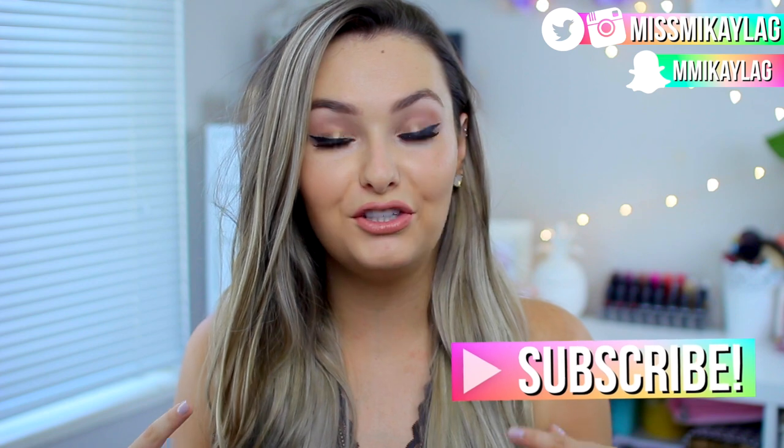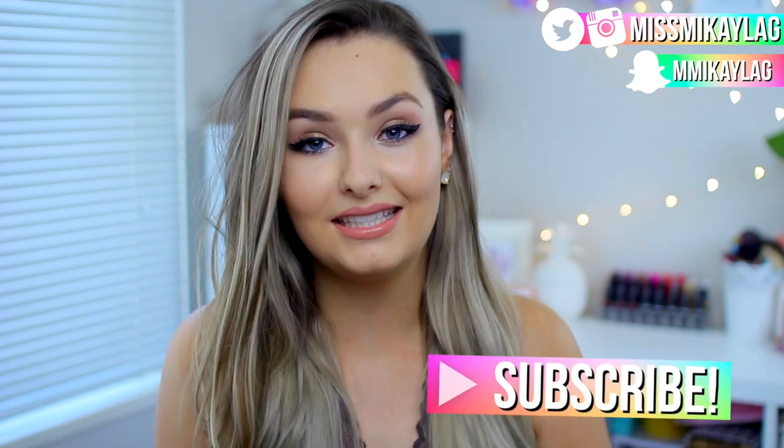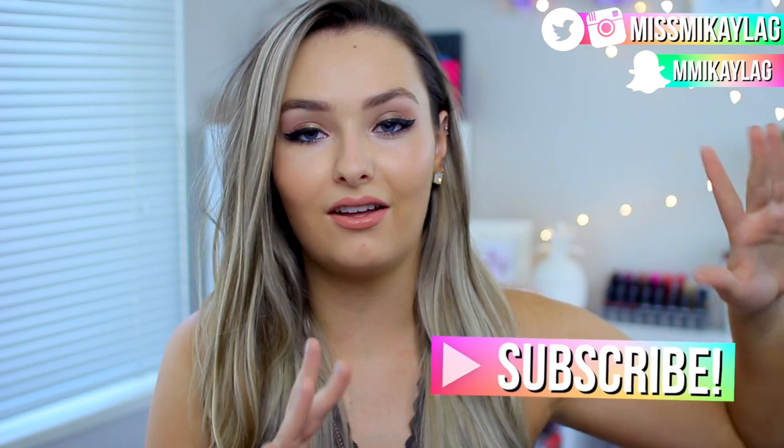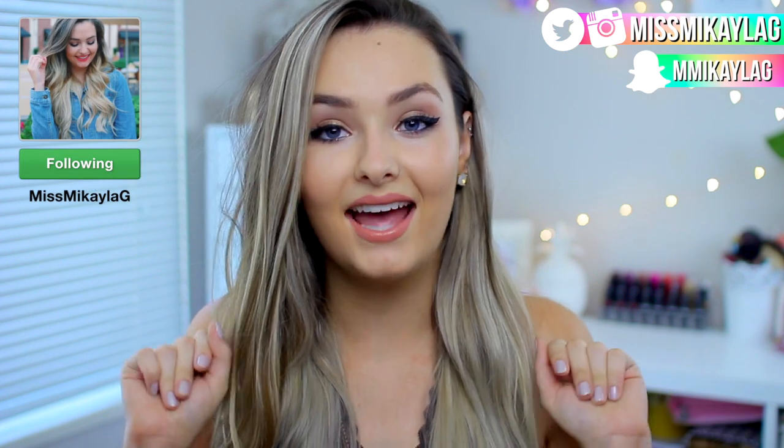I hope you guys like it — it is a little bit more dramatic for a summer day, but you can totally wear this on a night out or if you're just feeling like wearing a bit more makeup. If this is the first time you've seen my face here on YouTube, I would love it if you guys subscribed. You can also follow me on Instagram, Twitter, and Snapchat. Alright, let's jump into the Selena Gomez inspired summer get ready with me!